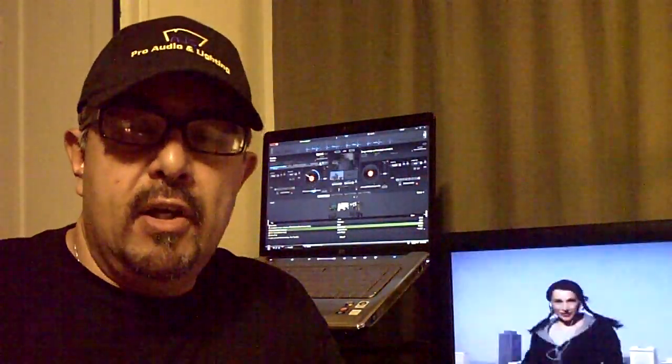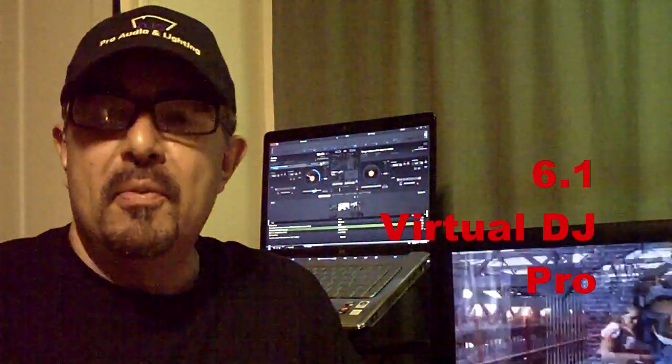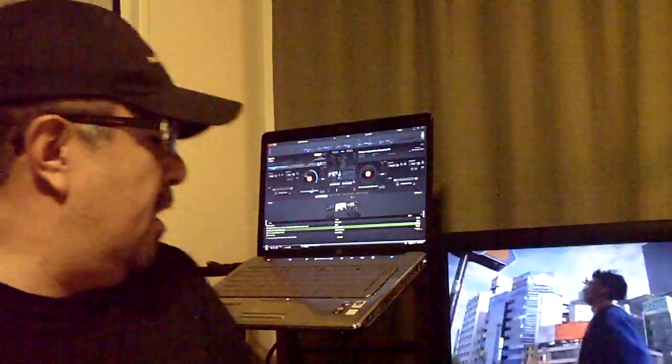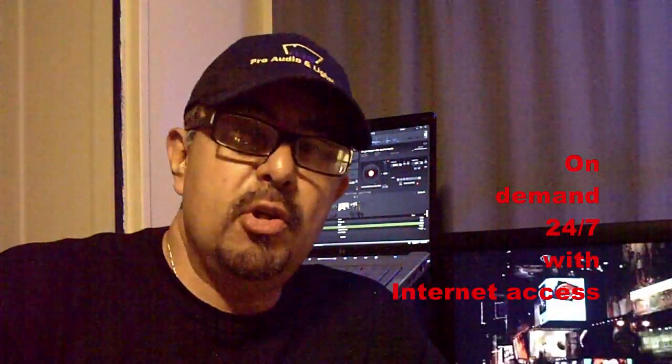I have Virtual DJ 6.1, the latest version. I also subscribe to a service called GrooveSharp — excellent service. It has quality MP3s with instant access, just like on-demand, as long as you have internet access. But you can also cache.